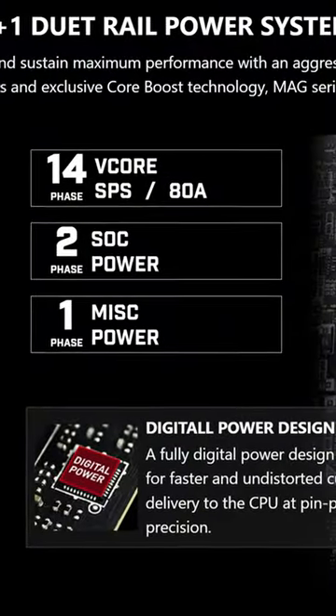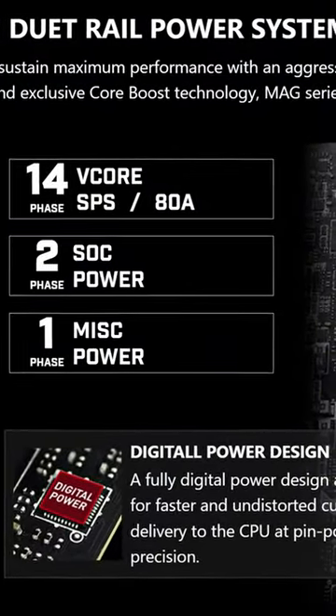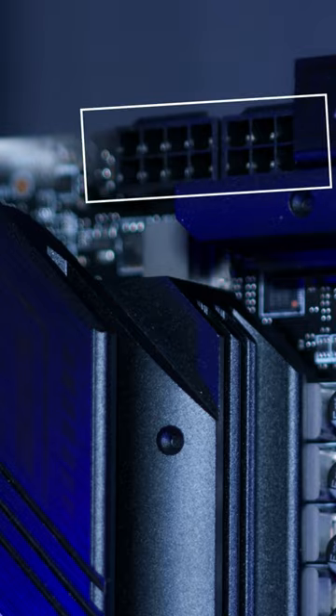Starting off, as usual, with CPU power. Here we have 14 plus 2 plus 1 power phases, rated at a maximum of 80 amps, with two full 8-pins for CPU power as well. And honestly, I don't know why I always start off with the VRM, because it really doesn't matter nowadays.